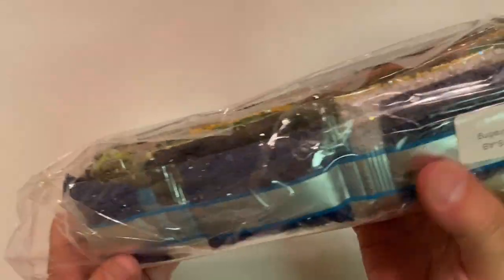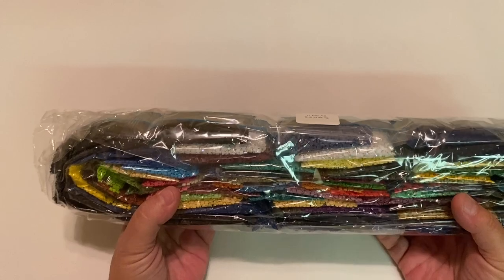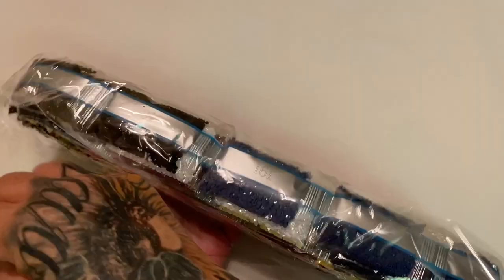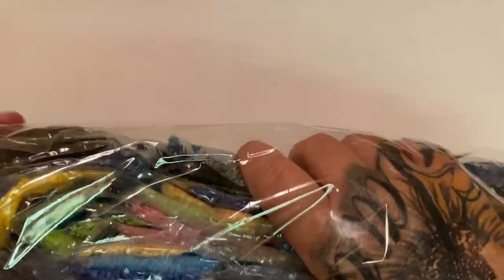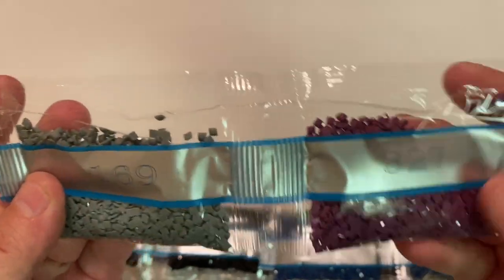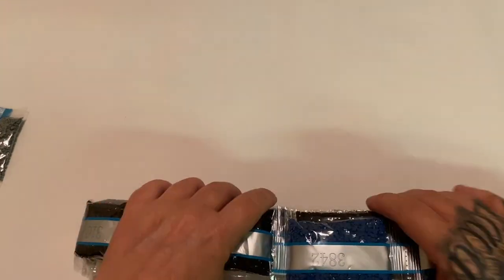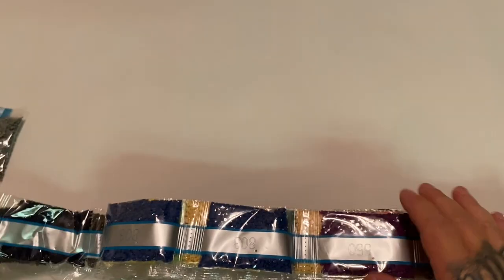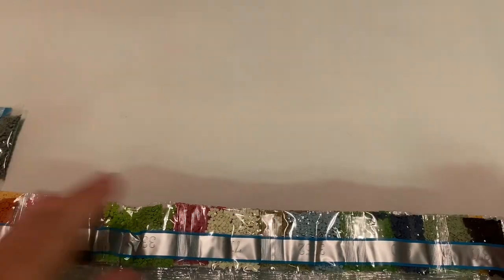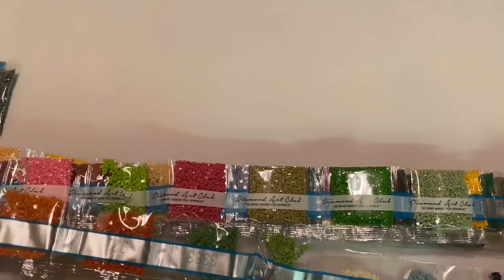One thing I wanted to point out: on the drills there will be a label with the kit number and the name of the kit, so if you store your drills separately from your canvas you'll know what goes with what. Right off the bat we've got two straight bags — 327, a beautiful plum, and 169, a kind of gray. Diamond Art Club does their drills by weight, not by DMC order, so I just wanted to point that out.